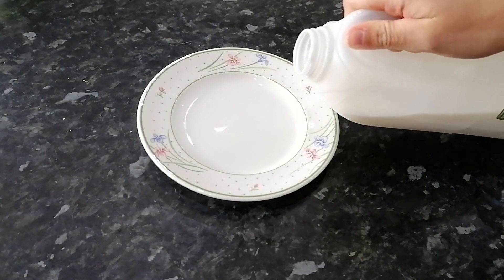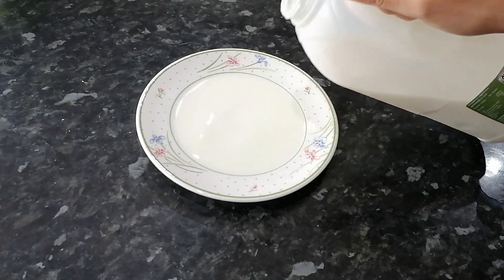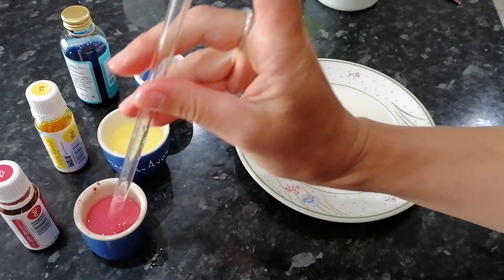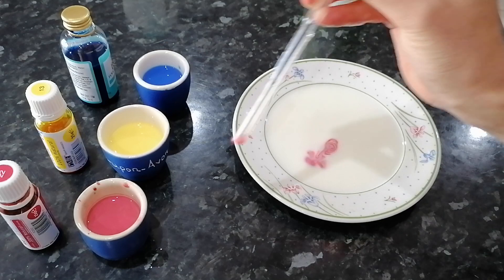First I'm going to pour the milk into the dish. If you use a shallow dish you only need a little bit of milk. I find this experiment works best if you mix a little bit of food colouring with some milk and add it to the dish with a straw.